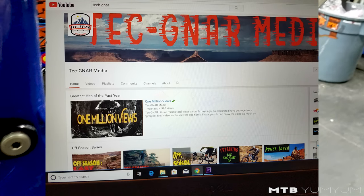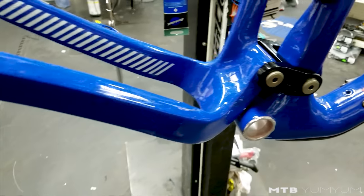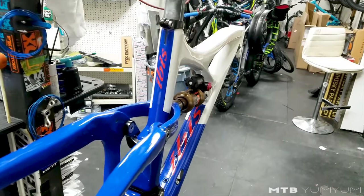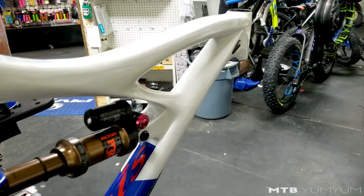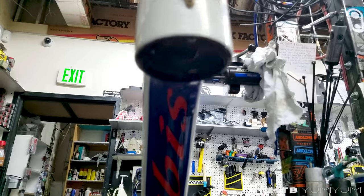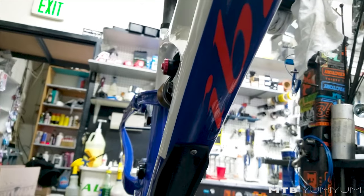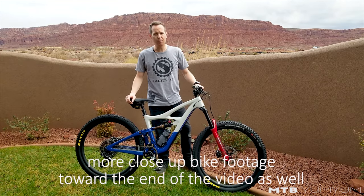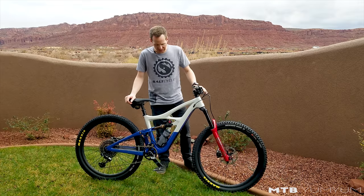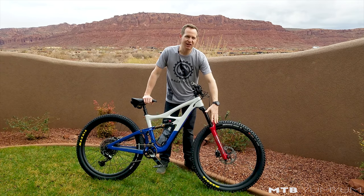Dustin Carlson of Technar Media in Price, Utah painted the bike — I thought it came out pretty sick. It's a standard HD4 and I'm running the DPX2 now. I was running the X2 previously, but wanted to try something different. It feels a little poppier right out of the box and is super easy to tune.